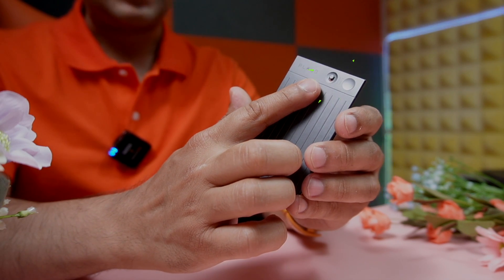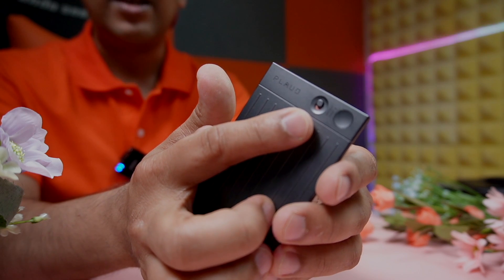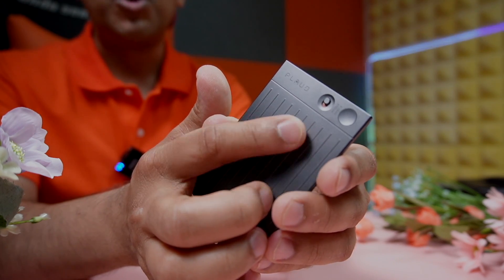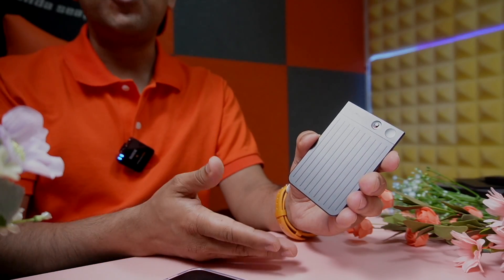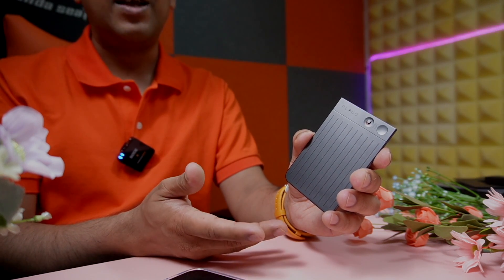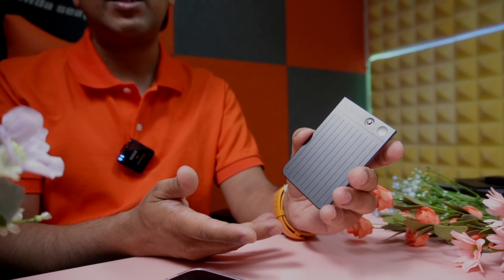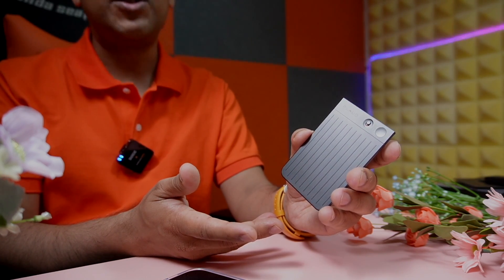There's also a toggle switch. When toggled up, a red indicator appears — that means it has gone into call recording mode. When in call recording mode, if you receive a phone call and have activated auto call recording, this device will automatically record all your calls and transcribe them.